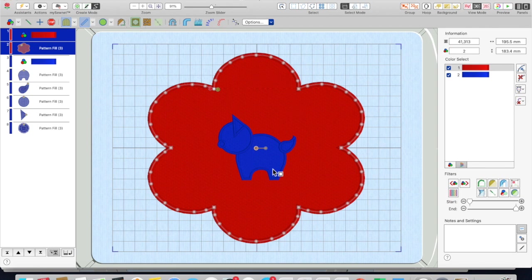So you want to create a hole in your shape, and you want it to be in the shape of your cat. In her case, it's a bird — we're using a cat here.